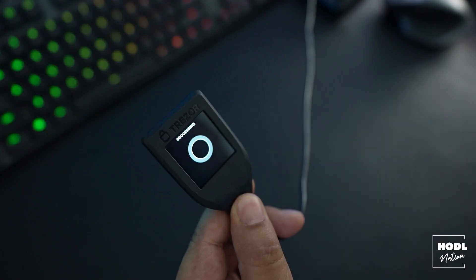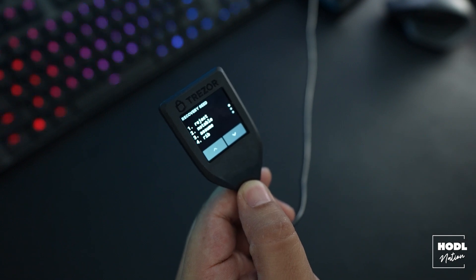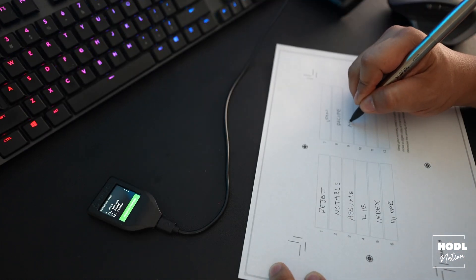Once confirmed, the first thing you want to do is back up your seed phrase — this is super important. The seed phrase is what actually gives you or someone else access to your wallet, so you really want to make sure it's kept secure. This means physically writing down the seed phrase and keeping it in a secure location. Don't ever repeat or tell anyone your seed phrase, and don't take a picture of it in case your computer or phone is compromised. Your seed phrase will now start to display on the Trezor screen, and you want to go through each word one by one and write them down. Trezor does include some paper where you can write these words down.